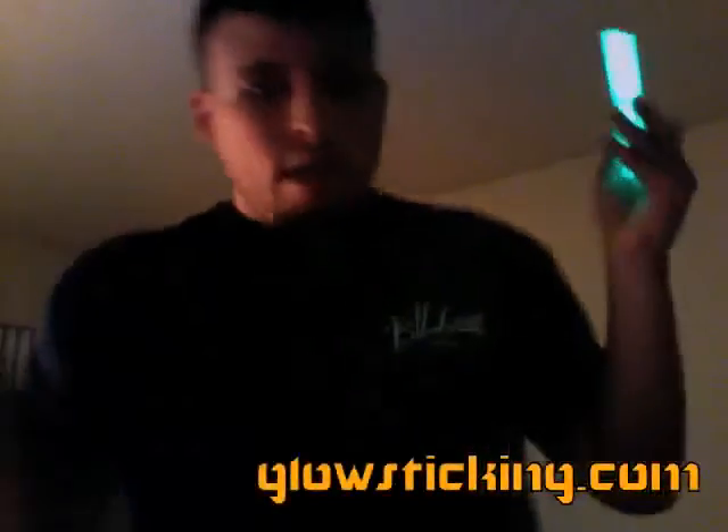This has been Marlon from GlowSticking.com, and I hope you enjoyed the tutorial. I hope you learned something. Keep glow sticking!